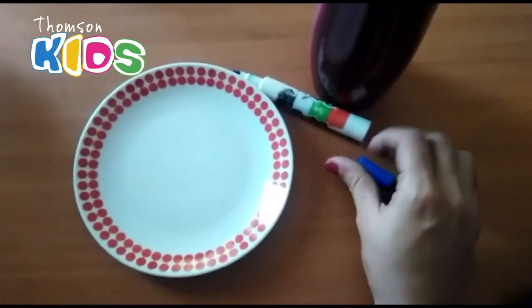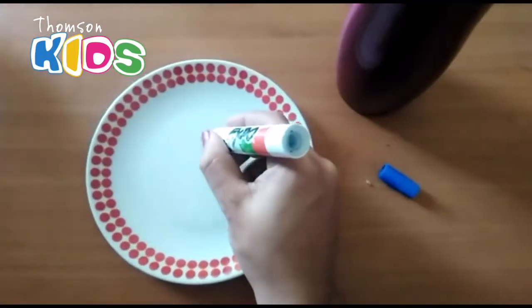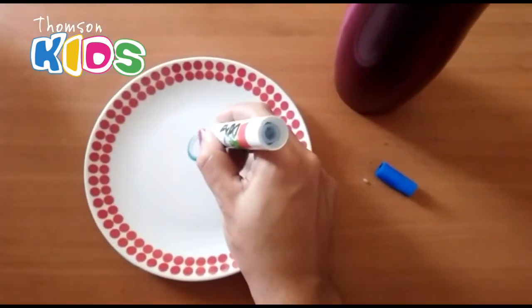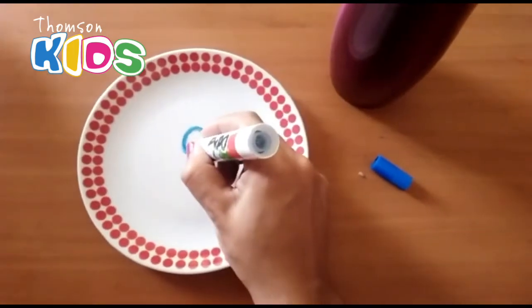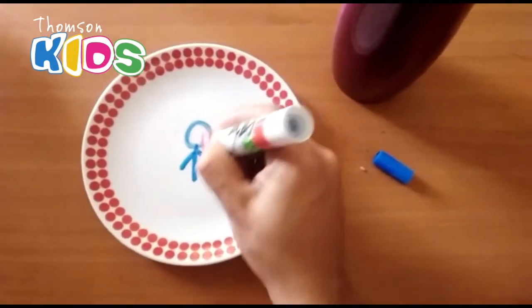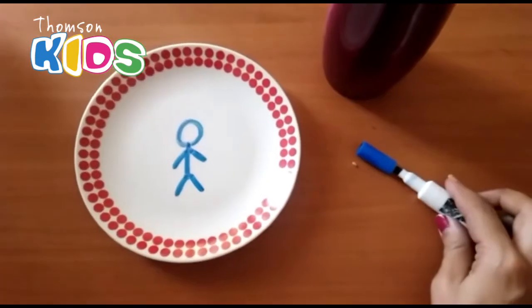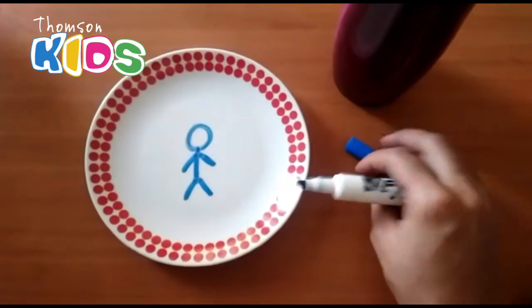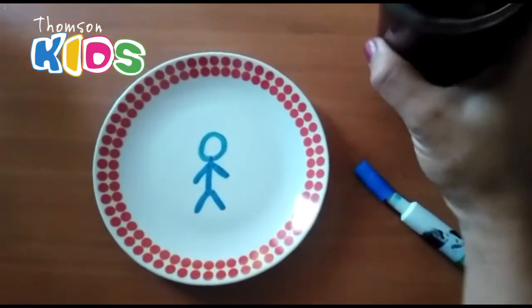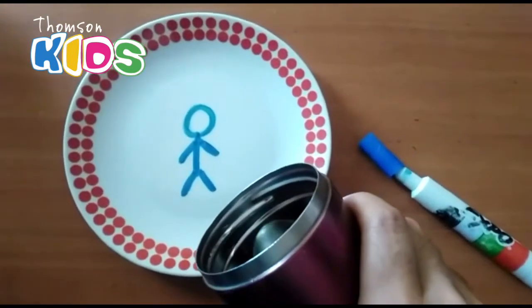First of all, you have to draw whatever you want — I'm gonna do this. And then I'm gonna put some water on the plate slowly. Let's see.